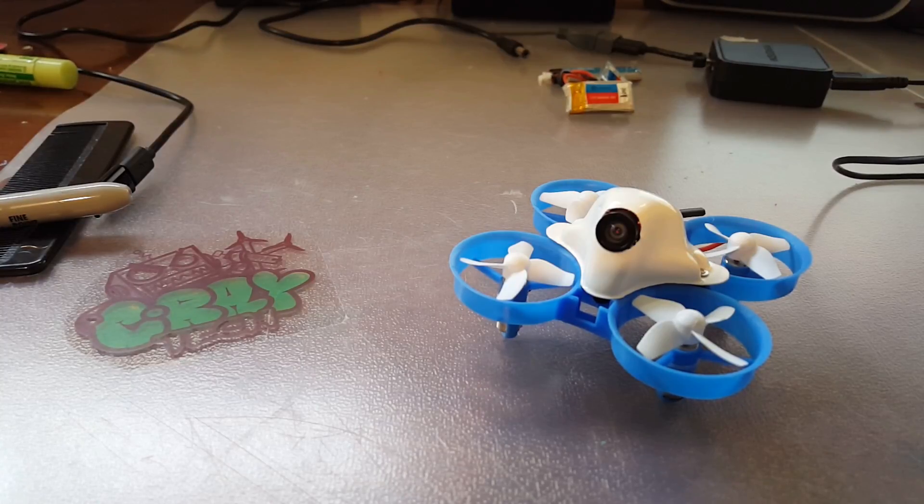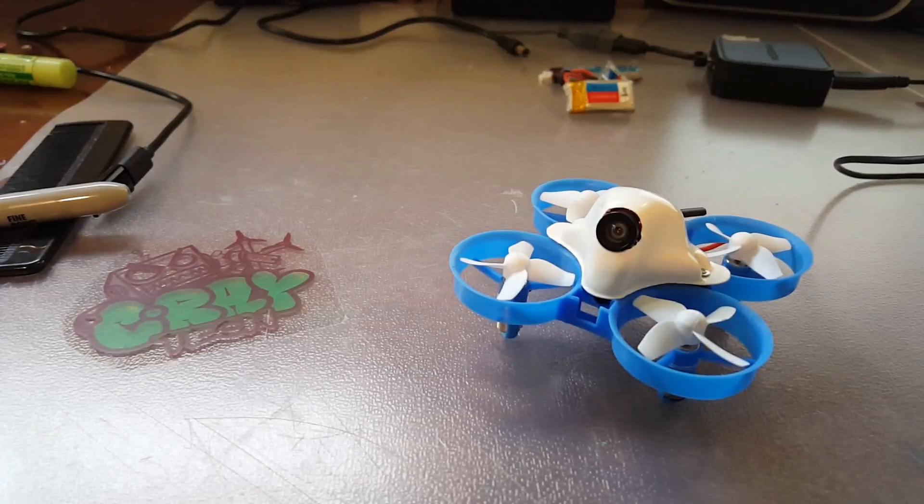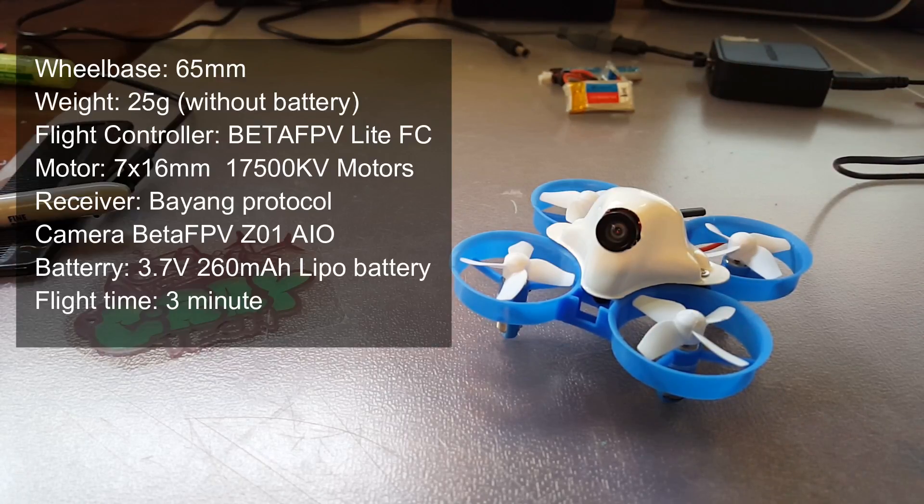You still get all the great stick inputs to be able to change your modes. I got the bind and fly. I do have the module but I found it awesome that I could just use the original E011 transmitter. With this quad my plans were to do my testing and allow my son to fly it, because I've been really looking for a good budget whoop-style micro. At $43 this is perfect. It has the 65 millimeter wheelbase.